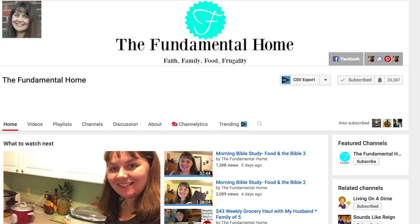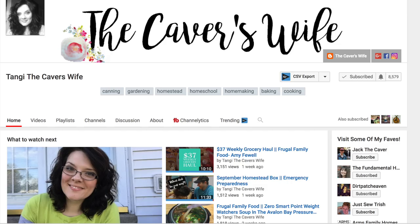Hi friends! I am so tickled to have you back in my kitchen today for another frugal family food video. I feel so honored to be a part of this collaboration that was started by Amanda over at the Fundamental Home and Tangie the Caver's Wife. Make sure you go check out their channels. Amanda and Tangie have also started an amazing Facebook group about how to be frugal and save money on your food bill every week, with amazing tips, recipes, and a wonderful supportive community. There will be a link in the video for that group, and you can always tag me in there too.